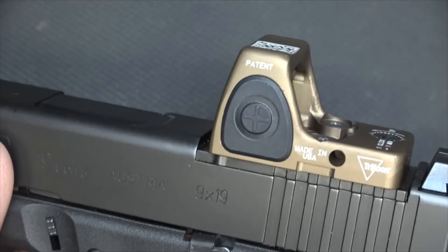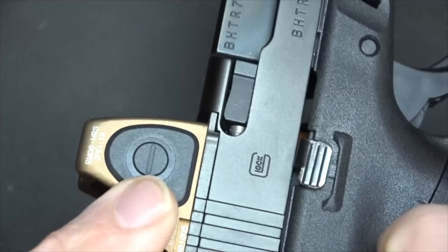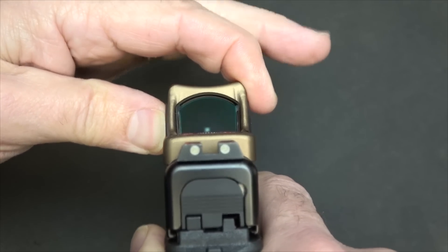This has the illumination adjustment, which some models do not — some just come with one setting. This is to increase the brightness, and there's a minus on the other side to decrease brightness. There are 8 settings on this model, and 2 of those are night vision. It looks really bright and blooms on screen, but in bright daylight it does not show up that way. This illumination is actually daylight bright — some of the brightest I've ever seen — really for super bright sunlight. And then you just go down with the minus setting, and you can see it drops right down to the night vision setting.